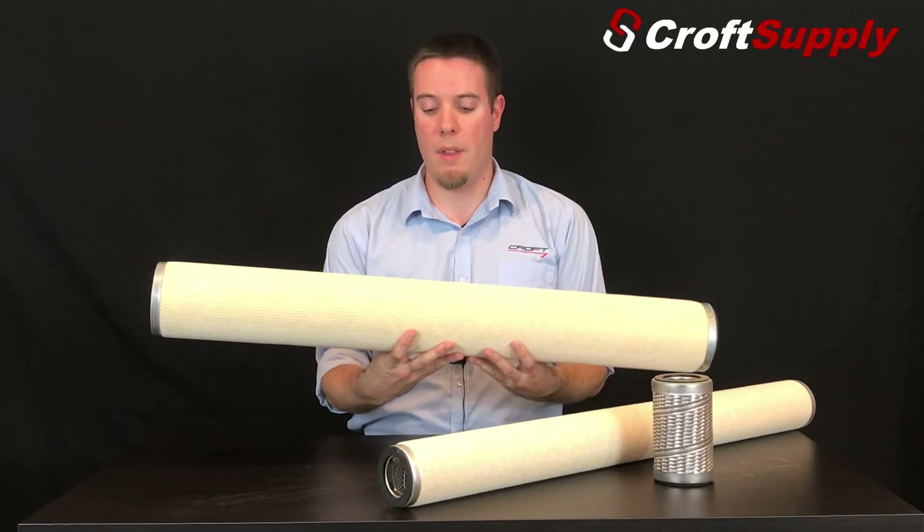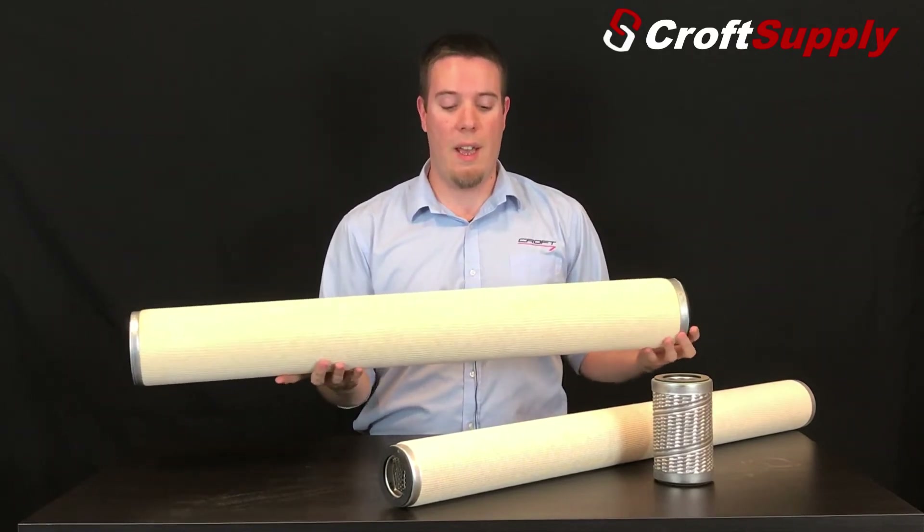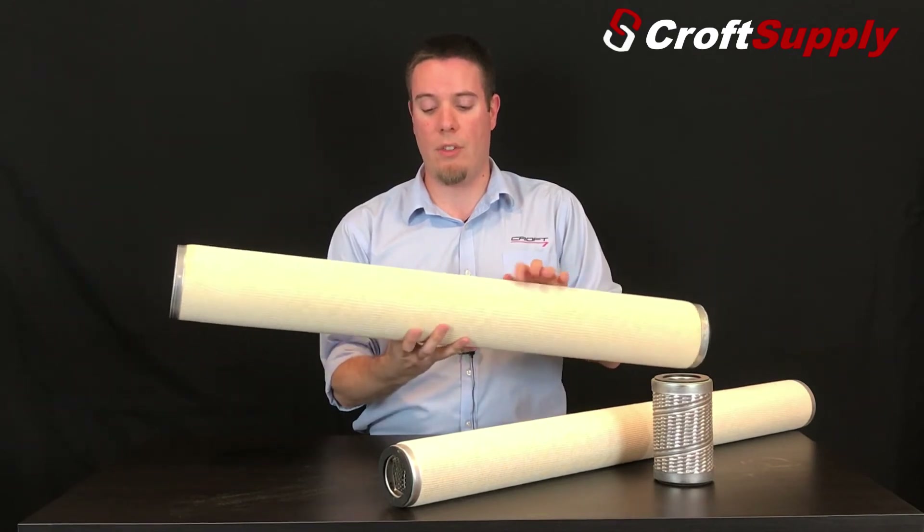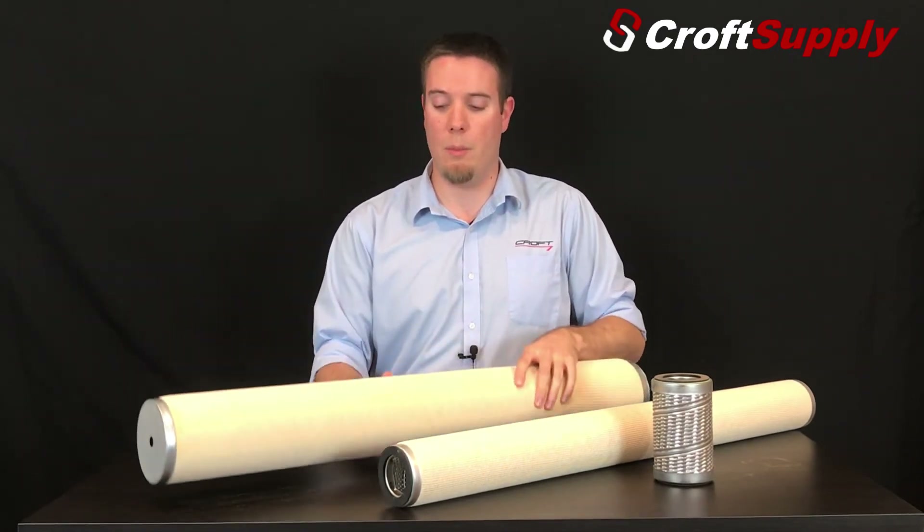On change-outs, we recommend that these filters get changed out every six months to a year. If they're in service for too long, they can start to degrade, which makes them very tricky to remove.